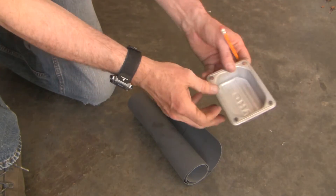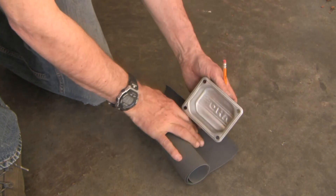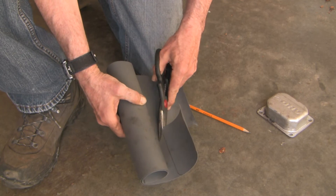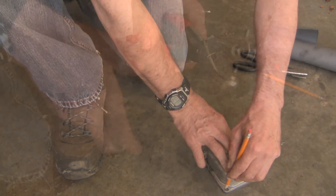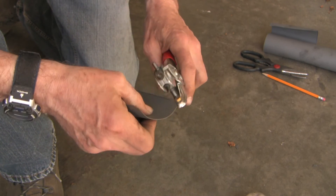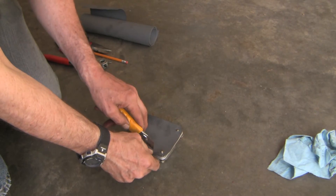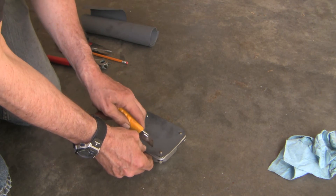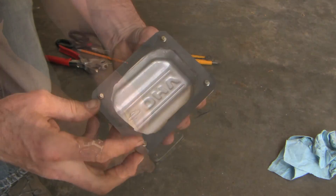The valve cover gasket was leaking, so I've cleaned it off with brake cleaner and a brass brush by hand. Now I'm just making a new gasket. This little leather punch isn't that great but we'll see if it does the job. Now I'm just going to cut around the inside. Okay, let's put it on.